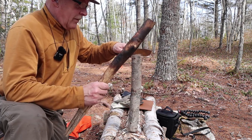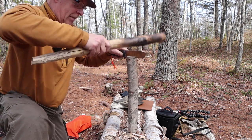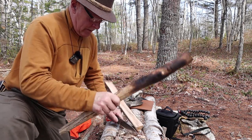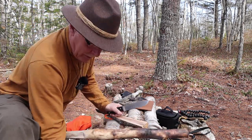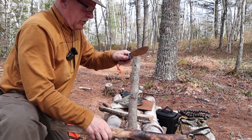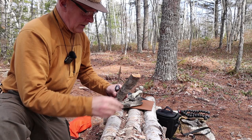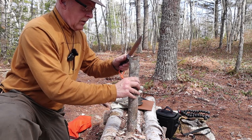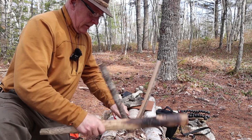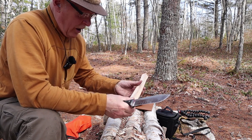Let's just split this down. I'm going to quarter it because I'll use each of the quarters for a different demonstration. No issue there — hard though, really hard wood — but good hard maple.